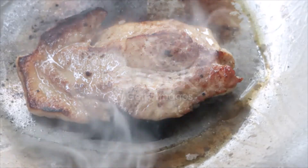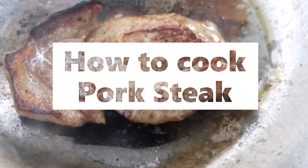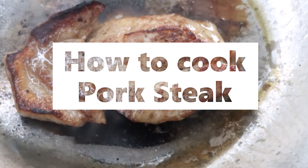Broil over a clear fire without seasoning, adding pepper, salt, a pinch of sage, another of minced onion, and a lump of butter after they are put into the hot dish.